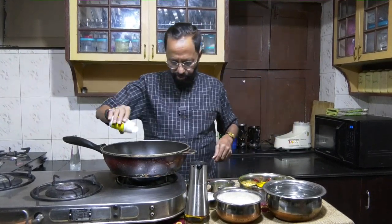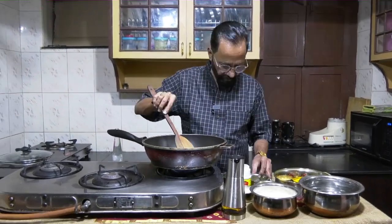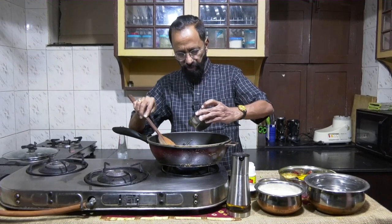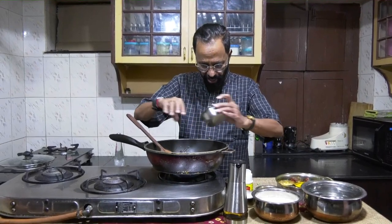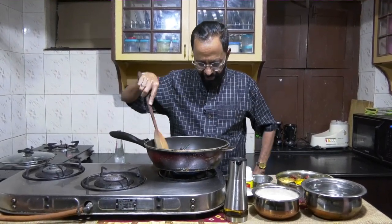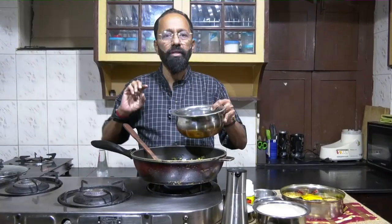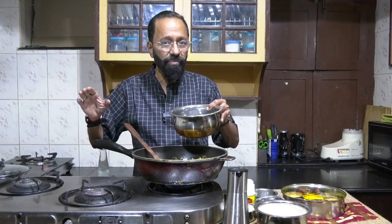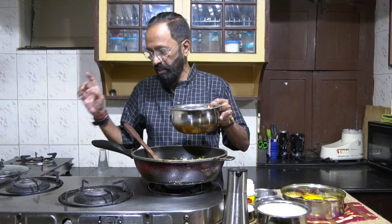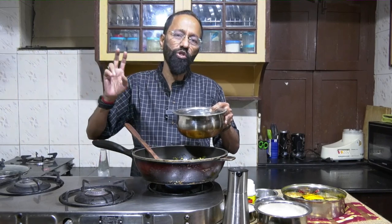After I sauté this, I add the green chilies. I've taken about six or seven green chilies depending on how spicy you want it to be. Understand that the genesis of this dish is from Tamil Nadu, so it's not going to be very spicy. I've taken one and a half glasses of rice rava, so I'm taking three glasses of the same measure of water. The ratio is one glass of rava to two glasses of water.